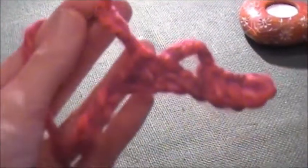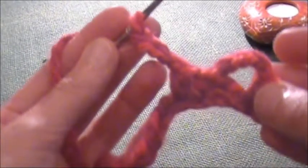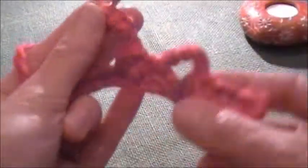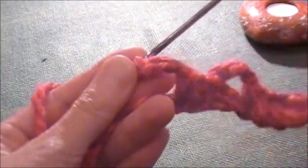1, 2, 3, 4, 5. By the way, this will either be specified in the scheme or you can choose how many chain stitches you want to do. It depends how big you want to have your pick-up. And I simply will continue with my half double crochet.